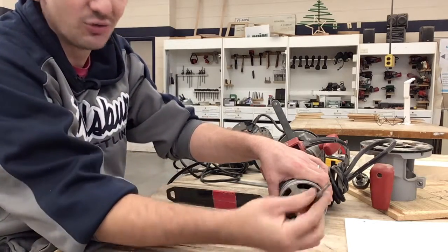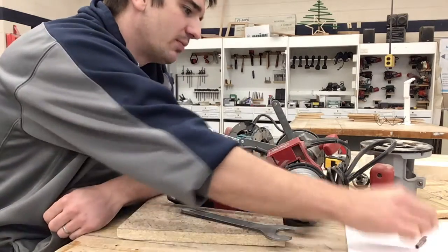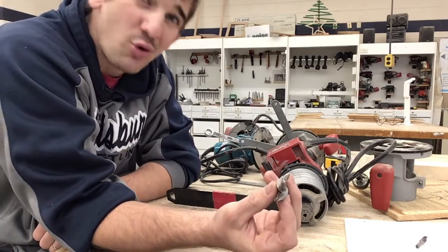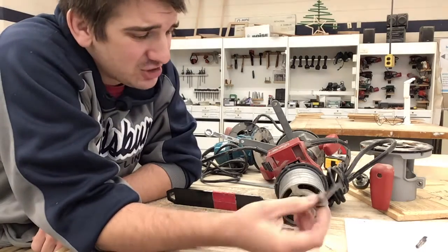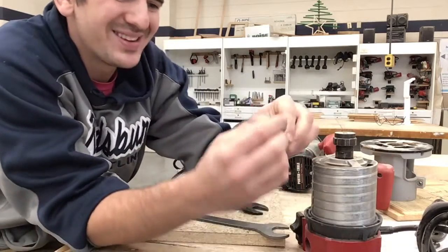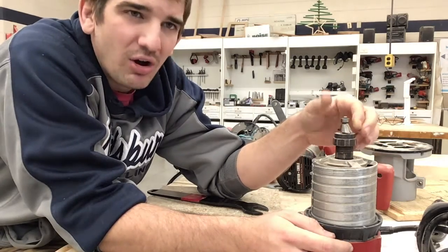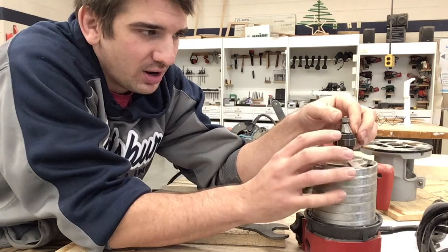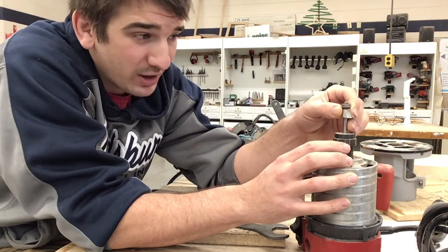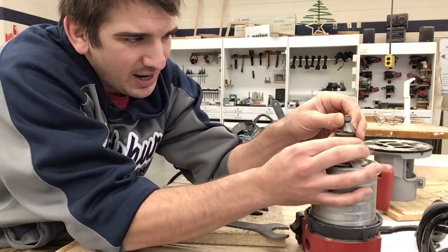Even if it's not spinning, it's still really sharp and it could cut you. Here's the bit we don't want - we'll put that there. Here's the bit we do want. This is a quarter inch shank; they come in quarter inch and half inch. We're gonna put this in so about three quarters of this shank is in there. We don't need it all the way down because that can interfere with the top piece, and we don't want it barely in because then it'll wiggle around and can even fall out.